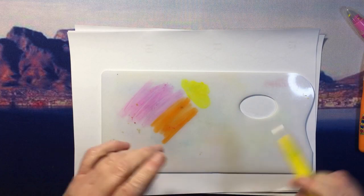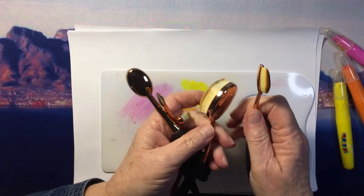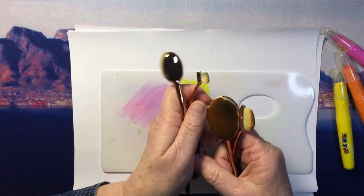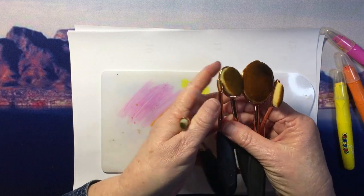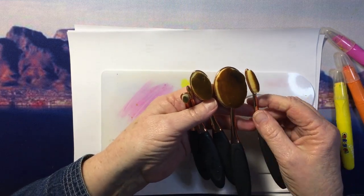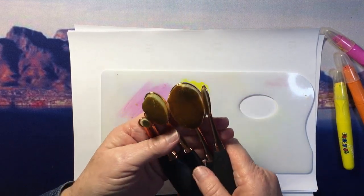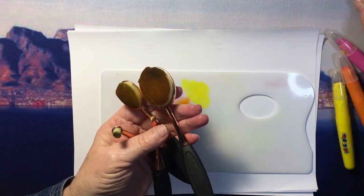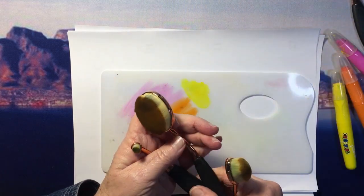And then I like to use these makeup brushes that you can get. I bought mine here in South Africa at Takealot, but they are very easily available on Amazon as well. They're very inexpensive and they work like a charm for this. I very seldom use the small or large ones — this is my favorite size.